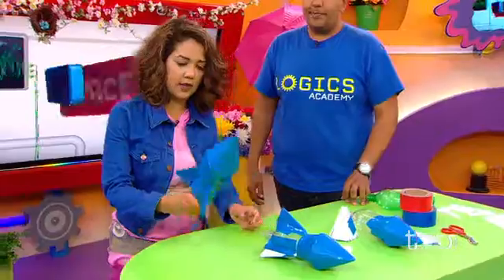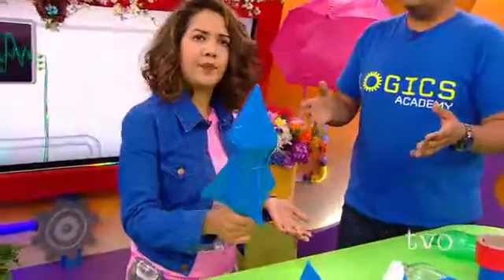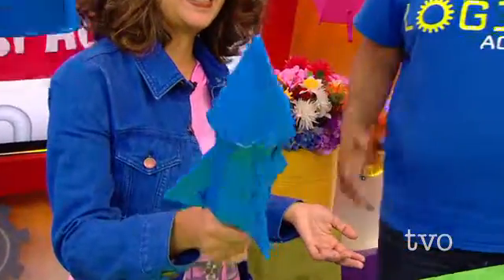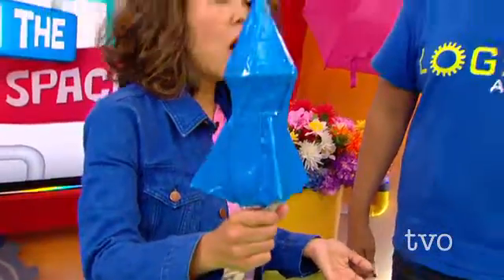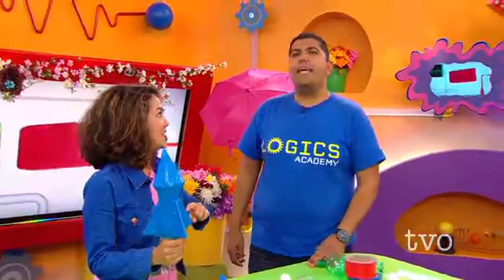Anthony McLachlan: And then the next step, and the final one — it looks like you covered it in duct tape. Why is that? Ramy: So the duct tape allows the rocket to be very smooth, and that way it can cut right through the air as it's launching. Anthony: Because the smoother the rocket, the more aerodynamic it is, right? Ramy: Exactly.